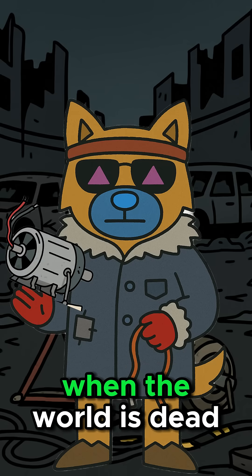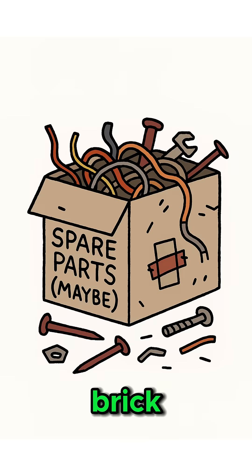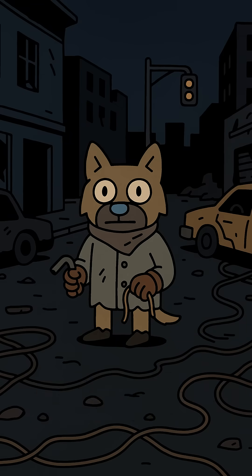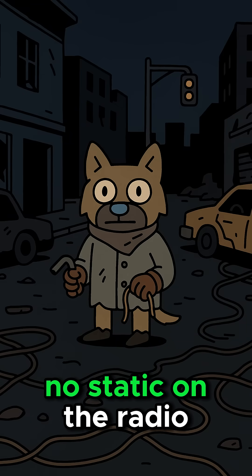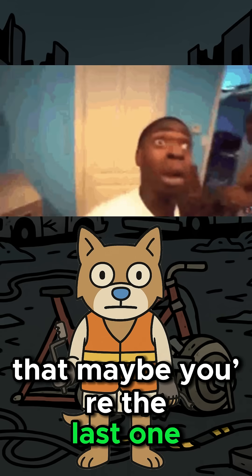How to make a hand-crank generator when the world is dead, the power grid's a graveyard, and your phone's a useless brick. It's quiet — too quiet. No lights, no hum of the fridge, no static on the radio. Just you, the dark, and the gnawing thought that maybe you're the last one.